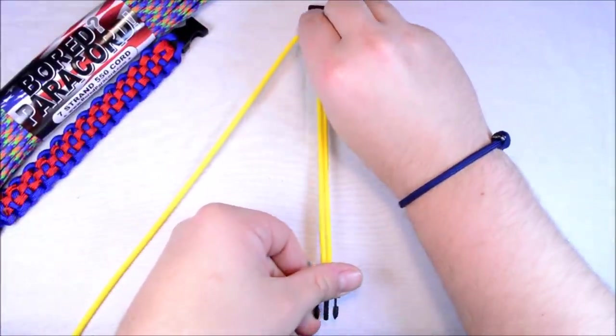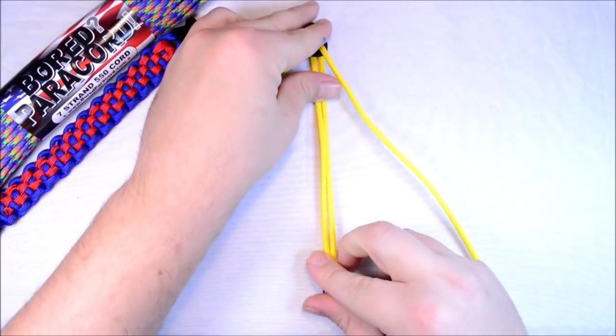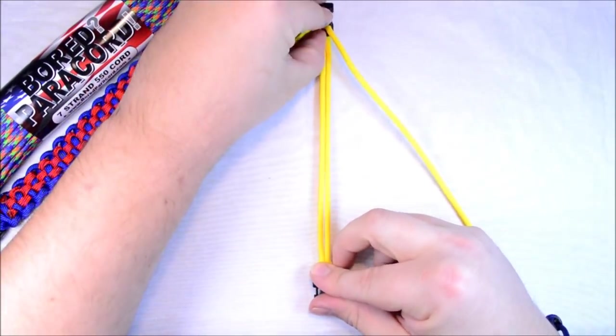And if I had a tape measure here I would measure this, but I don't. So we're just going to say that's good. I think that'll be all right.